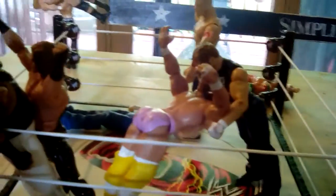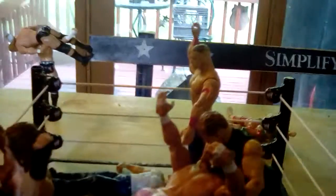This is R-Truth doing Little Jimmy, and this is Tamina just getting ready to do the Superkick — all three doing that move after doing that move. And Jimmy Uso doing the frog splash. Then the Usos doing the splash on Bray Wyatt. And I'm about to do the Dirty Deeds — Dean Ambrose — and before the Five Knuckle Shuffle.